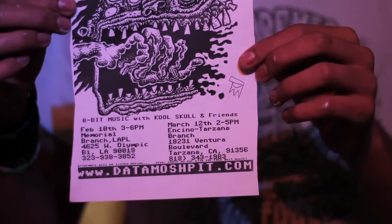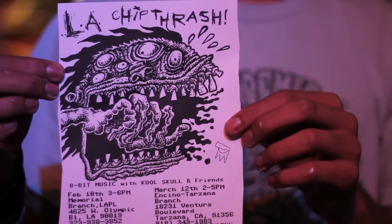On Thursday, February 10th, we will be at the Memorial Branch Library at 4625 West Olympic Boulevard in Los Angeles, across the street from LA High School. We're going to be doing a party there to bring chiptune music to the general public and see who's going to enjoy it and what's going to happen.